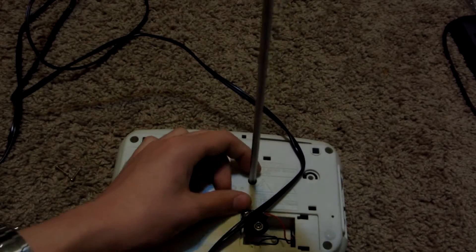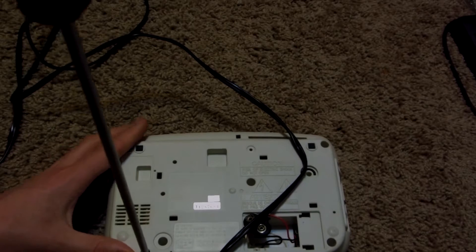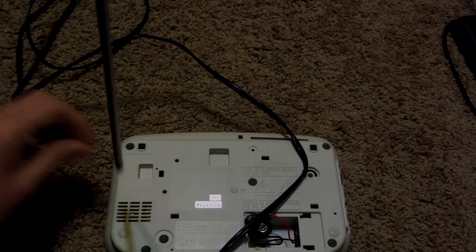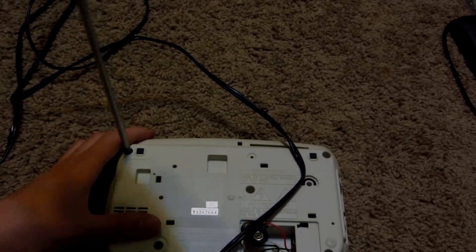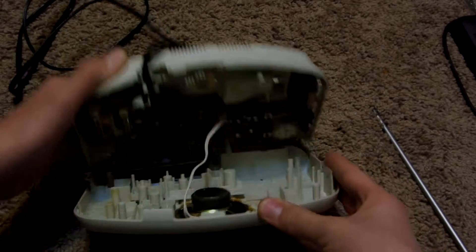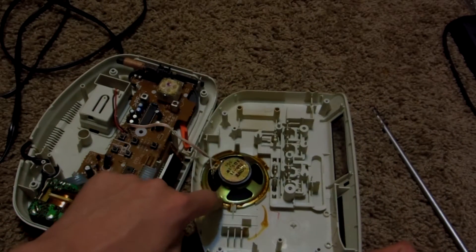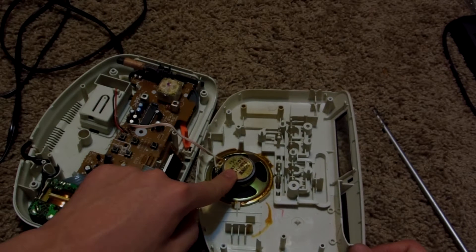We've got about half of those screws taken out. I've actually never taken apart one of these things — it should be pretty interesting to see what's inside them. There we go. Now this back should come right off. Look at that. So this is what's inside. We see we have a speaker here, which we can try to save and salvage for some projects in the future.